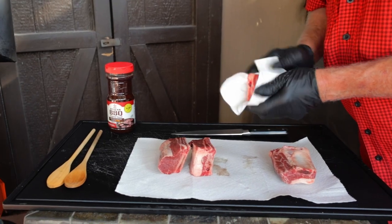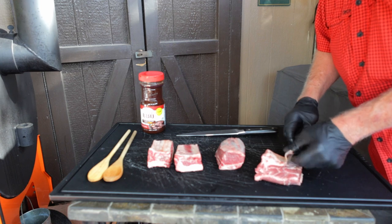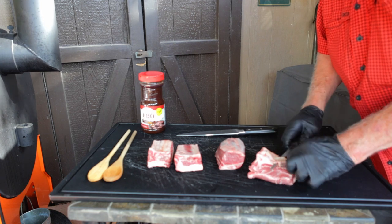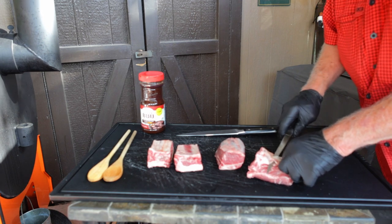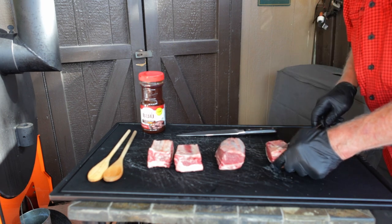Now let's make that Kalbi. Open up those short ribs and pat them dry with paper towels. The first thing we need to do is remove that membrane. It's right next to the bone, and we're going to use a combination of cutting it off with our knife and maybe pulling on it — but you've got to get it off. It's just not much fun to eat.